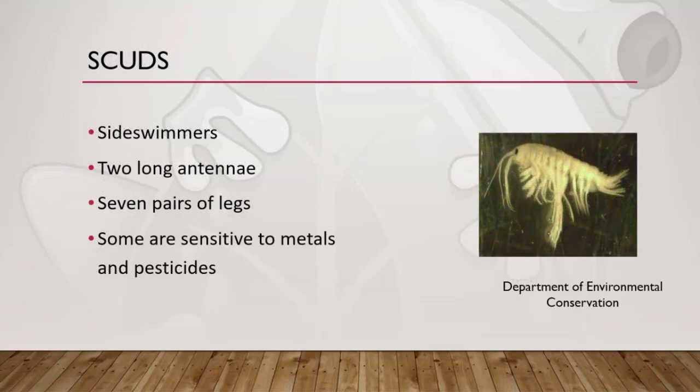Scuds are interesting-looking macroinvertebrates. They're omnivores and eat anything organic — plants or animals. They are sometimes called side swimmers. The larvae and the adult look alike. The first and second pair of legs have claws at the end, while the remaining five sets of legs have one pointed claw. The eggs are hatched and held on the underside of the female's thorax until the next molting releases the immature scud.